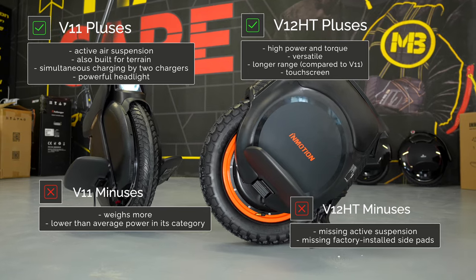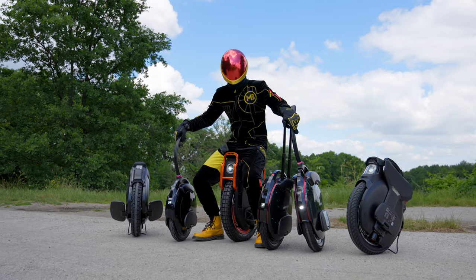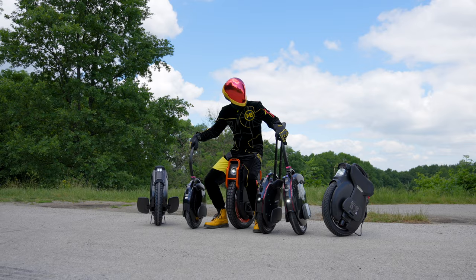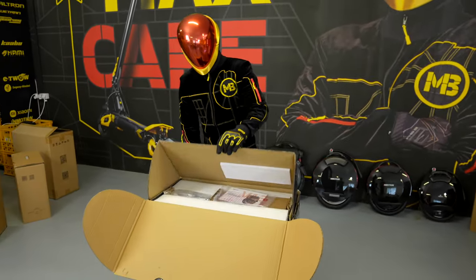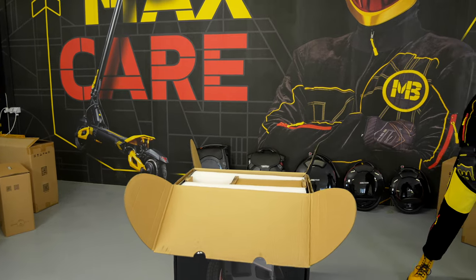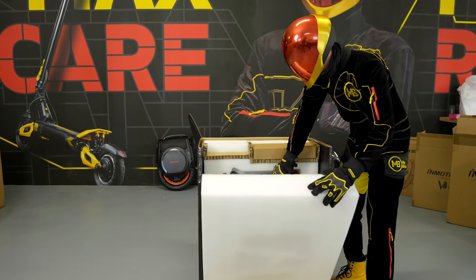If you do not like any of the unicycles mentioned so far and you do not want to make compromises between comfort, off-road capabilities and technical specifications, there is only one option left. It is the flagship of the InMotion brand and an absolute monster among unicycles — meet the InMotion V13 Challenger. Everything the InMotion V12HT offers, the Challenger doubles. The result is 4500 watts of standard power, yet this unicycle can reach an incredible peak power of 10,000 watts, a range of 200 kilometers, a 22-inch wheel, and a suspension that travels 90 millimeters up and down — meaning the V13 Challenger simply knows no obstacles.